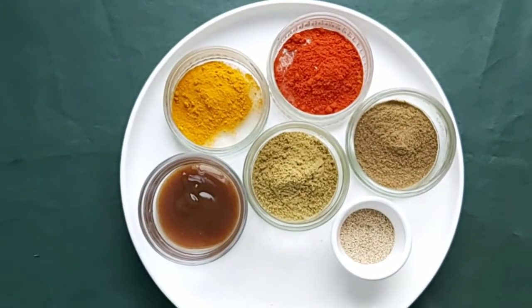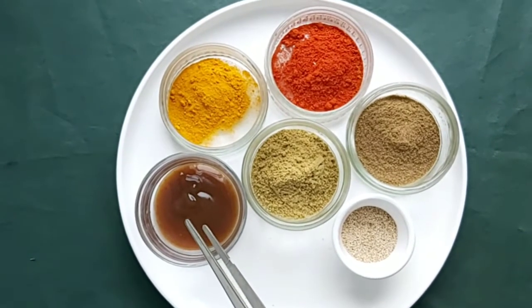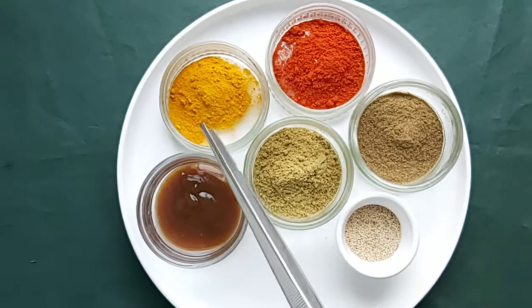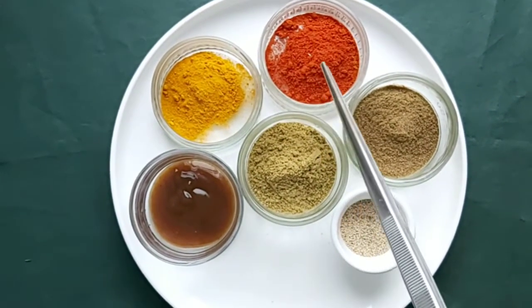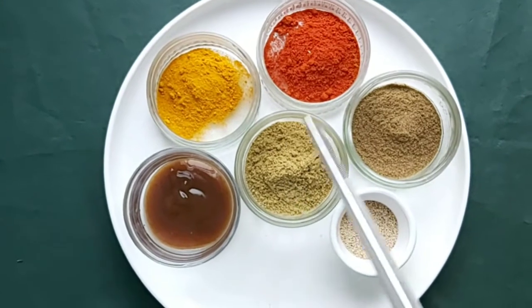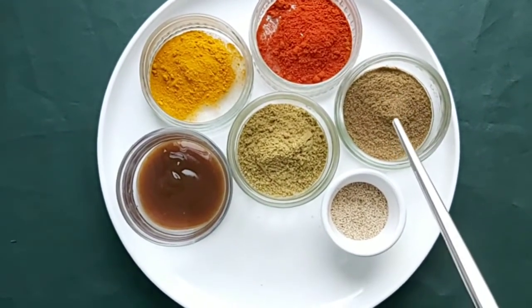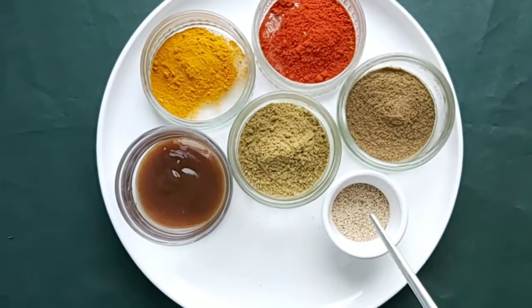You need one tablespoon of tamarind puree or pulp, one teaspoon of turmeric, one teaspoon of red chili powder or Kashmiri chili powder, one tablespoon of coriander powder, one teaspoon of black pepper and cumin powder mixed together, and one teaspoon of white poppy seeds.